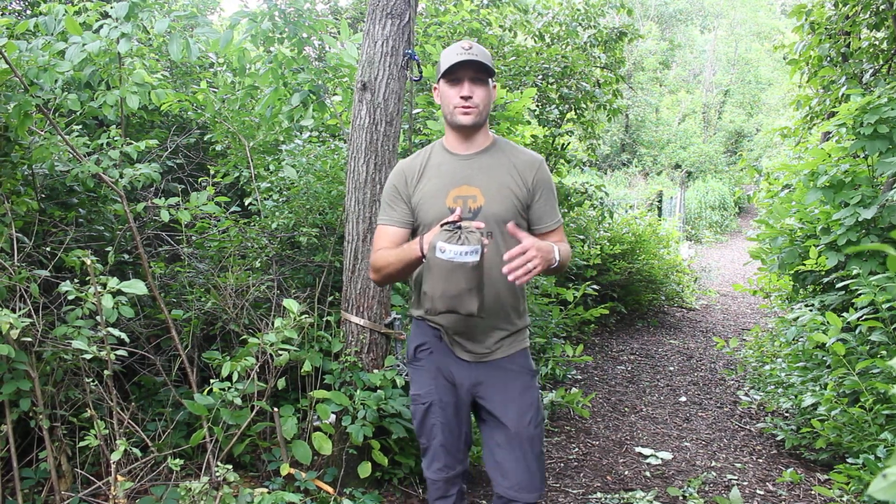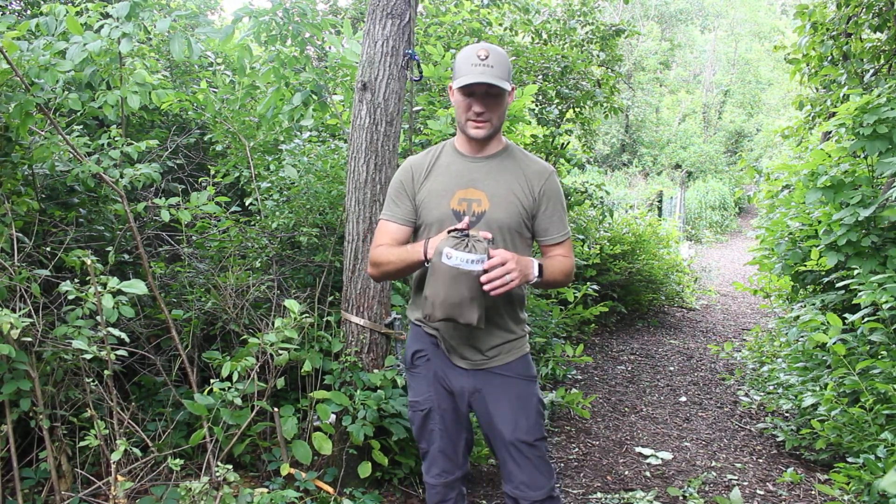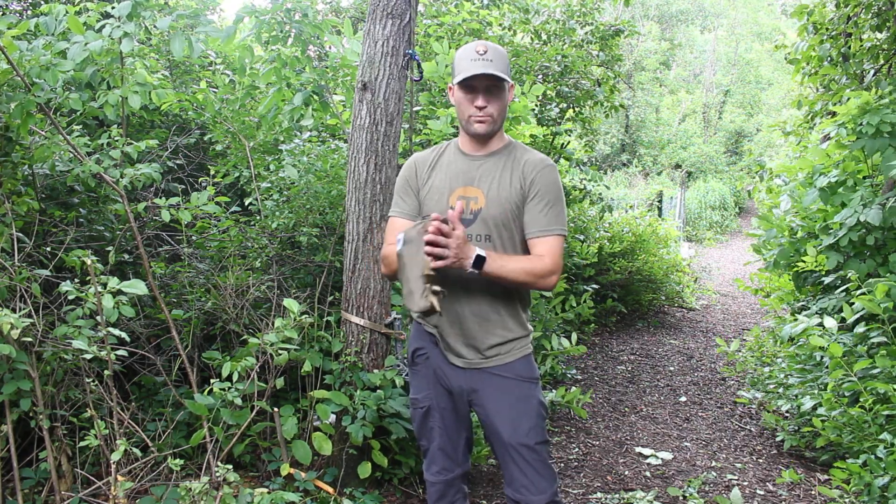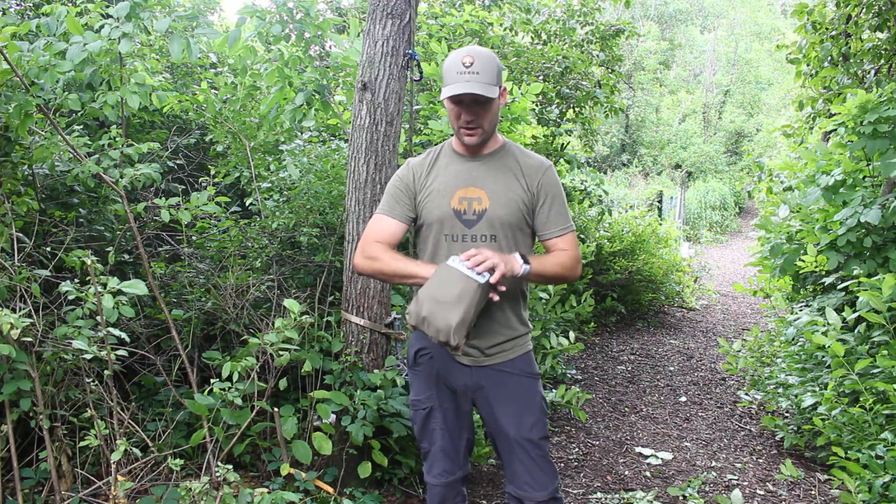Alrighty, so we're excited to be unveiling the new two-bore hemlock saddle for you all out there. I'll show you really quick how to take it out and how to put it on. We have it right now in one of our pouches so you can see how it actually packs up really nicely. It can fit right inside one of our pouches if you want to travel that way.